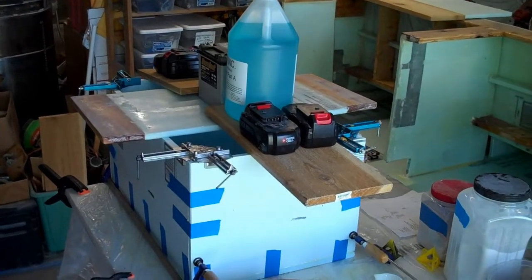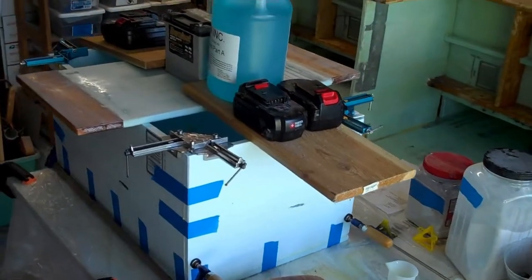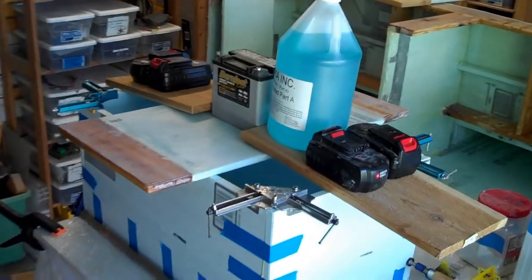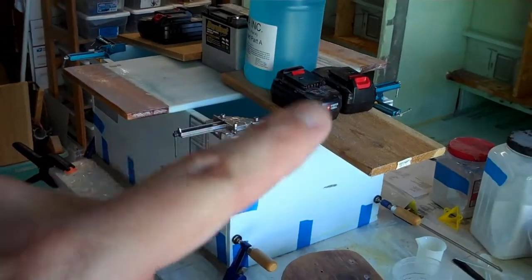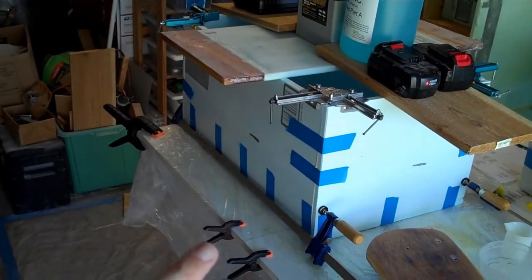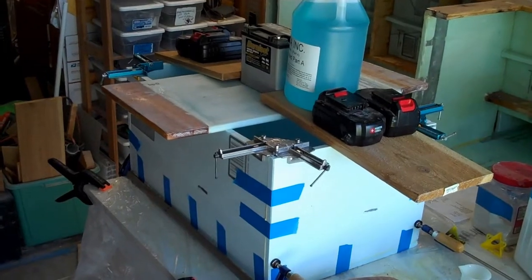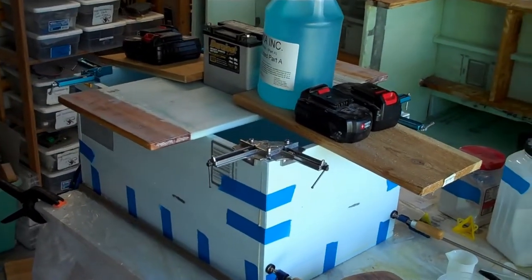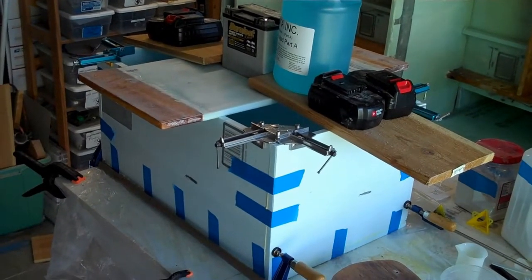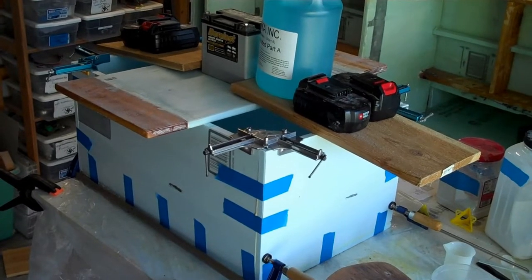If you didn't have fancy corner clamps, the masking tape would have been just fine for putting something like this together. I put extra weight on top because I'm trying to clamp the sidewalls to the bottom. That may not be necessary with all that masking tape on the bottom, but it doesn't hurt to put some weight on top while it's drying. So now we have a drawer-shaped box made out of styrofoam, and we will have to put some fiberglass cloth and epoxy inside and outside to strengthen it up.